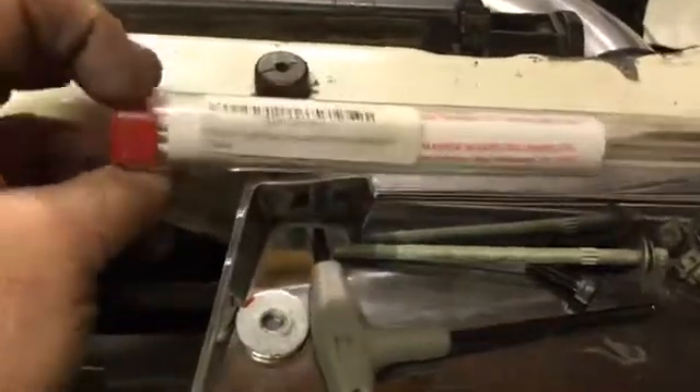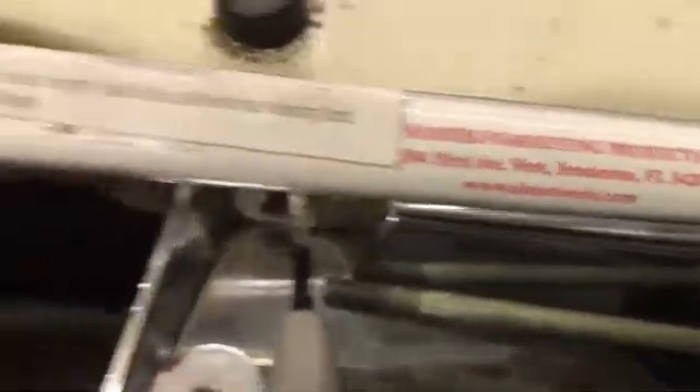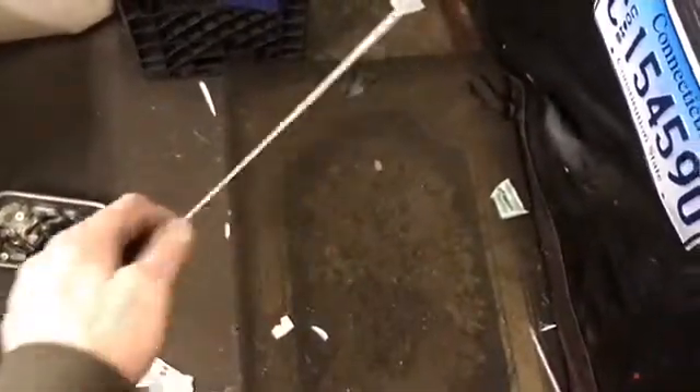Hang in there, stick with me. Here are our rods - let me spin you guys around. These are from Harbor Freight, believe it or not. 730 degrees, 40,000 pounds - Harbor Freight tool pack. Here's the rod right here. So let's come over here to the brazing rod.